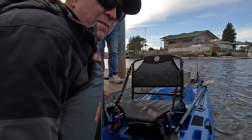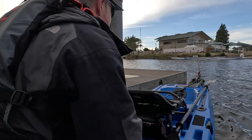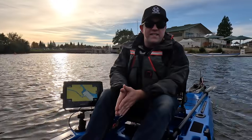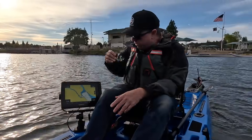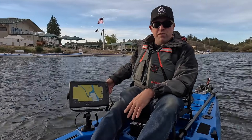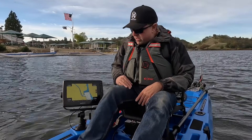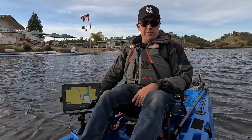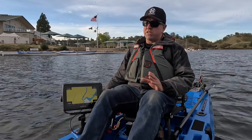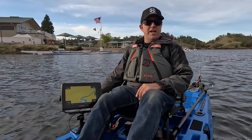Alright everybody, for our next test we're committing absolute sacrilege — it's an abomination just for you. So for our next test, we wanted to give you something for comparison. We have selected a non-specific off-the-shelf 24 volt brushless electric outboard motor to give you a baseline comparison. We are going to do the exact same test — first with that motor, then we'll set it aside and do a test with ours. The trick is we don't have steering set up, so I'm going to have to use the jet to maneuver, and then we'll get a baseline speed from the 24 volt motor.